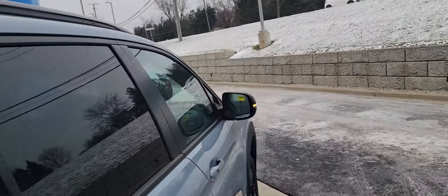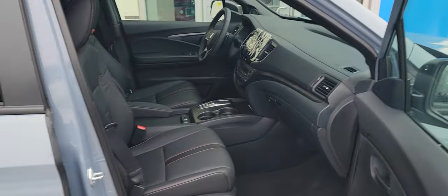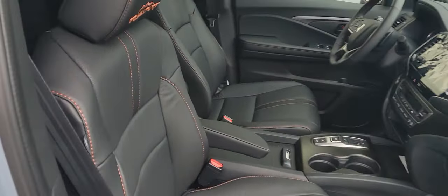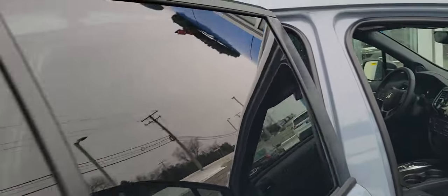Let me get a shot of this interior because there's some cool stuff in here. I love this custom stitching. This is one of the coolest interiors on a Honda that I've seen. I really like this.